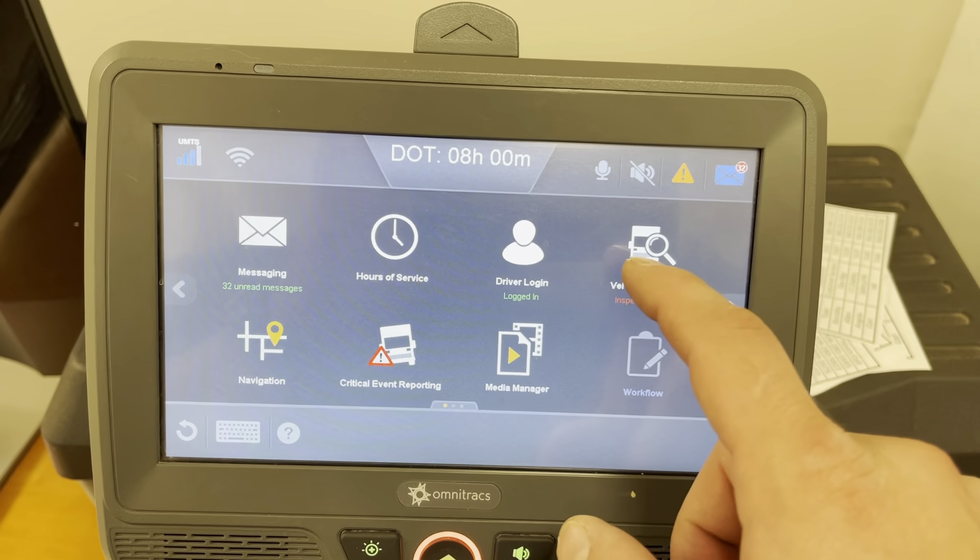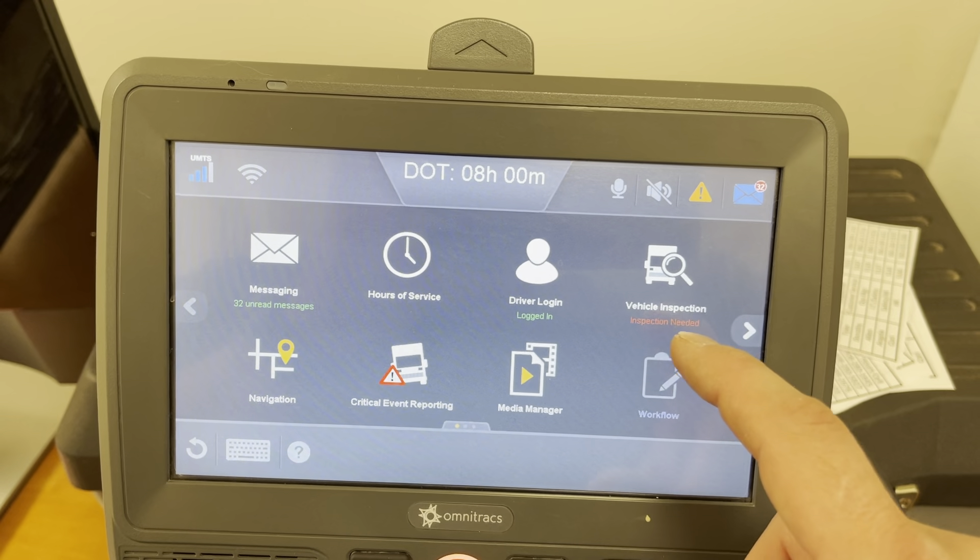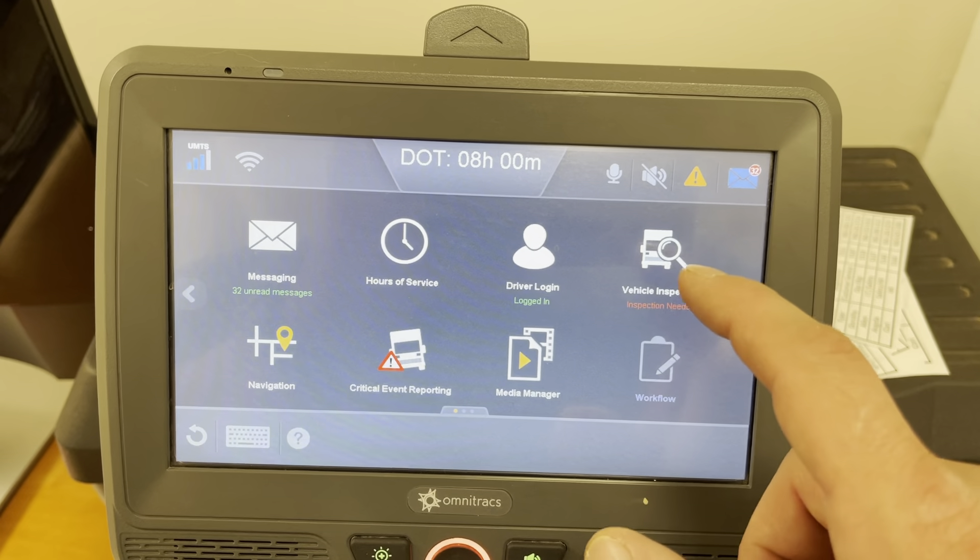Hi, today we're going to do a quick video on how to do your inspections with an Omnitrax IVG.